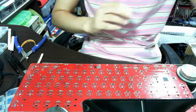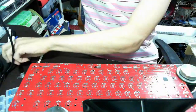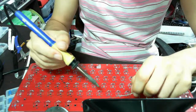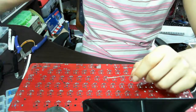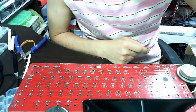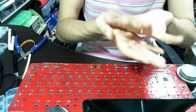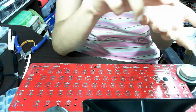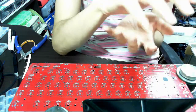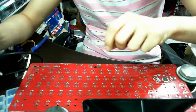Now it's time to solder the diodes. When you solder the diodes, you must be careful, because if you add too much solder wire, the solder will melt and go down through the board to the other side. The solder will make a bubble, which will interfere with the switches when you assemble the keyboard. So be careful.